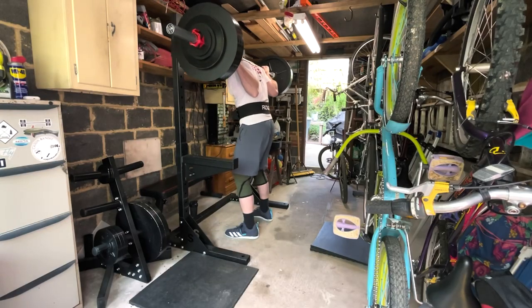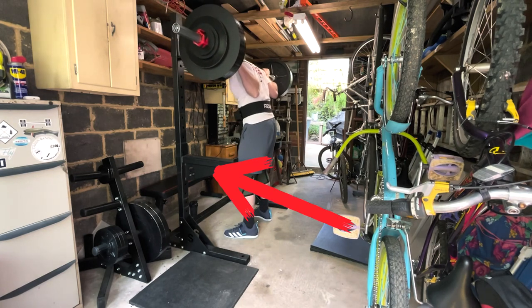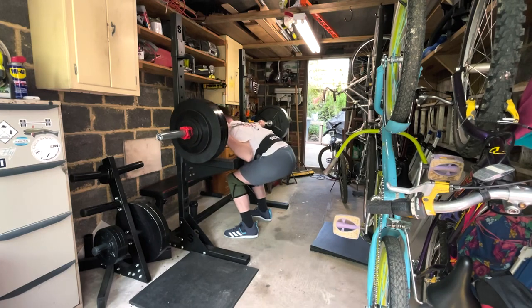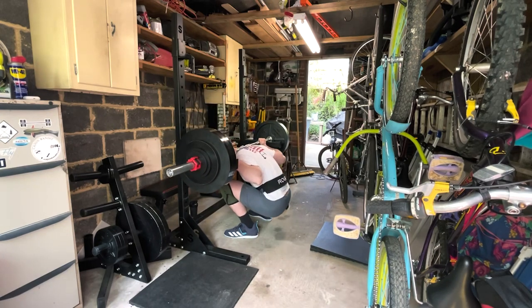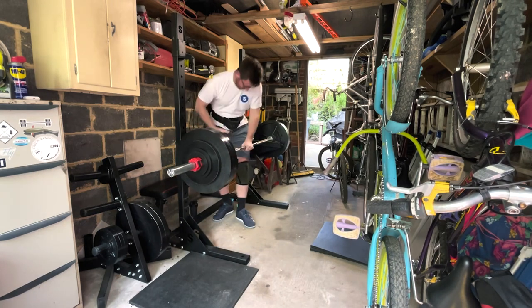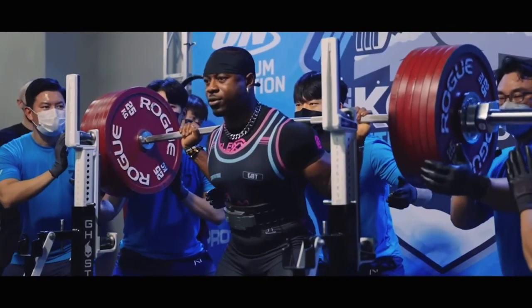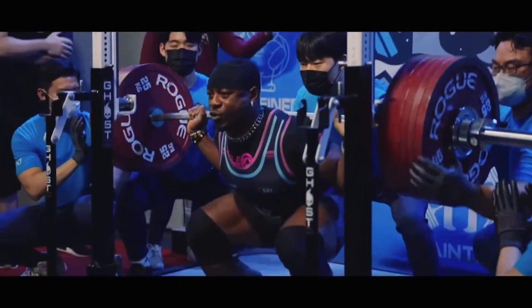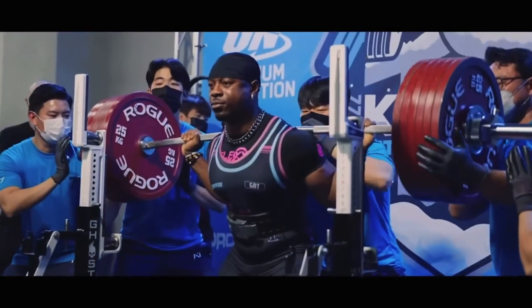That is why manufacturers make things like spotter arms and safeties — so that if you go down, exert effort to come up, and you don't come up, you go just a little bit below parallel and the safeties take the weight. If you're going to use human beings as spotters, like you would see in a powerlifting meet, that's fine, but they should be on either end of the bar. They should have eye contact with one another, and as the lifter goes down they are ready to take the weight — grabbing the bar or the load, not the lifter.